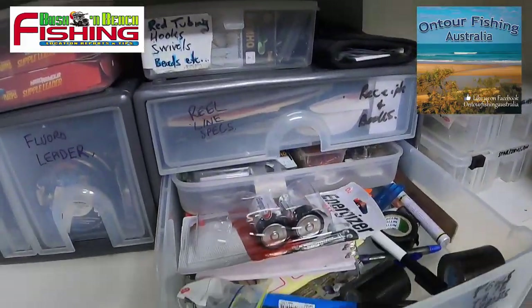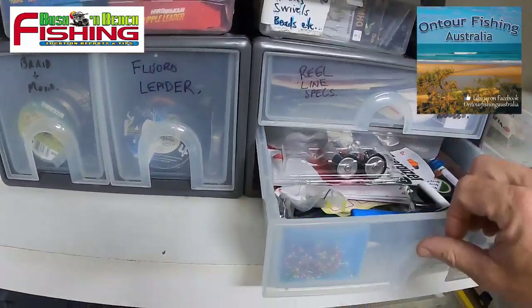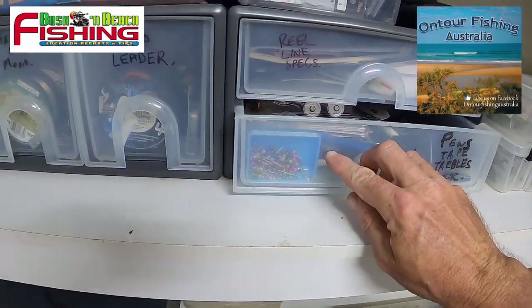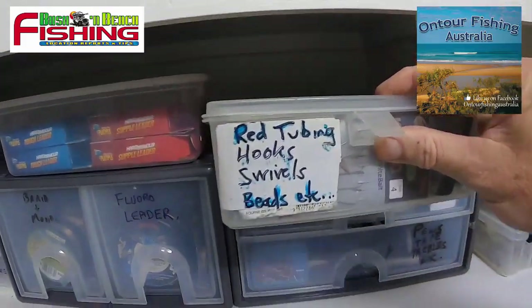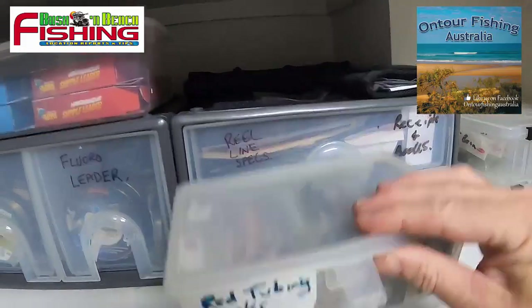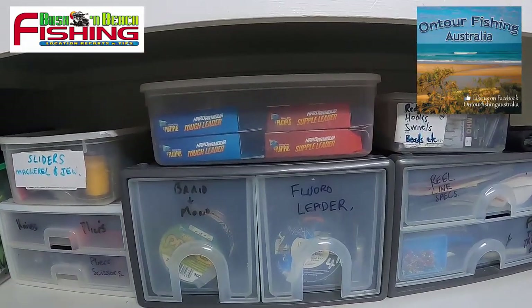Everything in here from trebles, pens, tape, and bits and pieces — little pins I use for putting my rigs together. Then some other bits and pieces: red tubing, spare hooks, swivels, and beads that I want to grab for rigs.